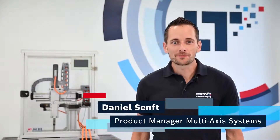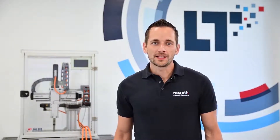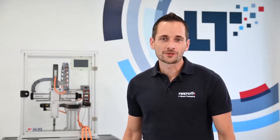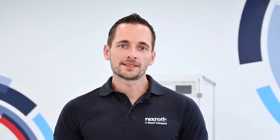Hey, I'm Daniel, responsible for product management of our multi-axis systems. In this short video, I will explain why our market-leading tools allow you to size and configure a Cartesian robot in record short time. Finding a fitting solution for your specific handling task is complex and takes days to master — I will now show you how to do this in just a couple of minutes.